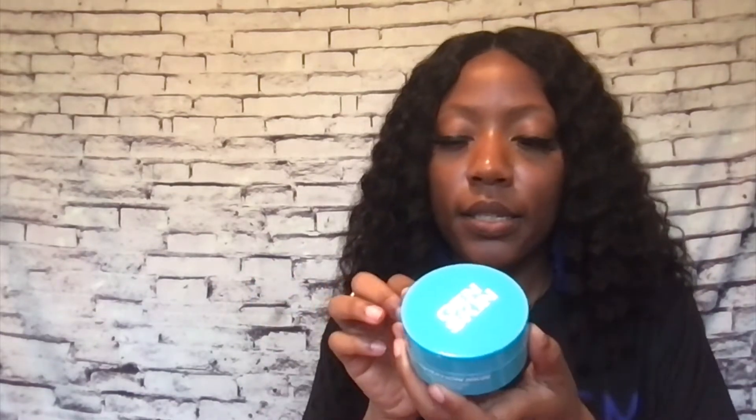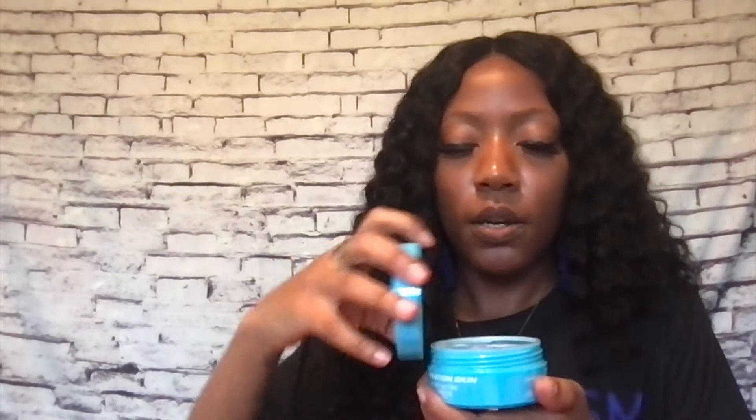These are eye patches. The instructions say to use the enclosed mini spatula to lift and separate a patch, apply it to a clean dry under-eye area, repeat on the other eye, wait approximately 10 to 15 minutes, then gently peel off and lightly massage the remaining serum into the skin around the under-eye for maximum results. There's the spatula and the eye patches.